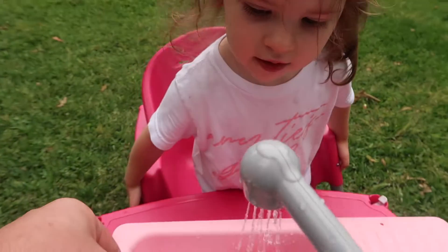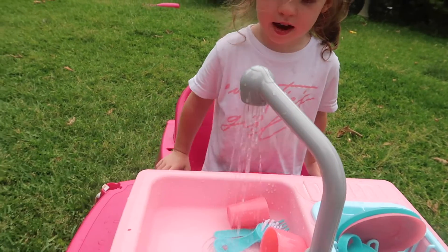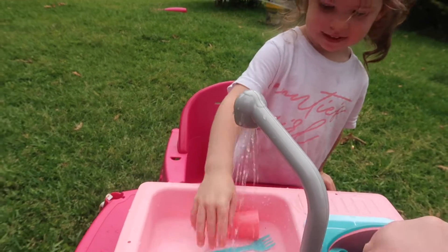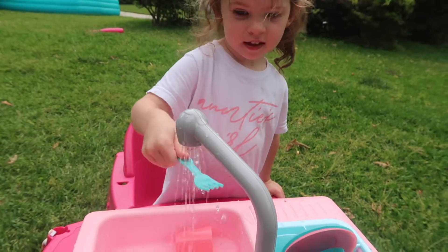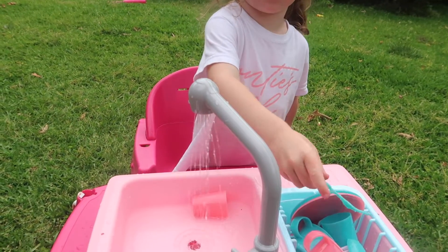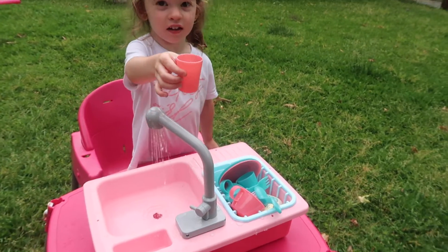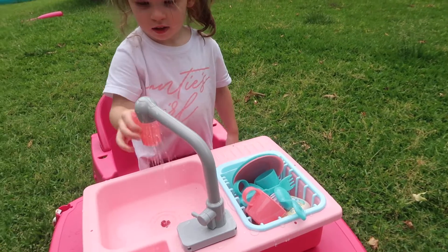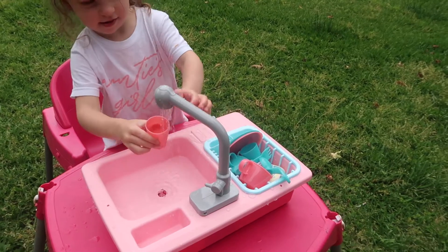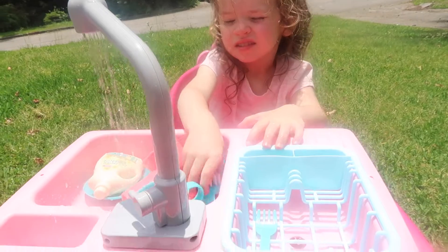It comes with — what is this, Nova? — a cup, one cup, there's another cup to wash, a pink cup. And there's also what sounds like a little brush, a fork, and a spoon.